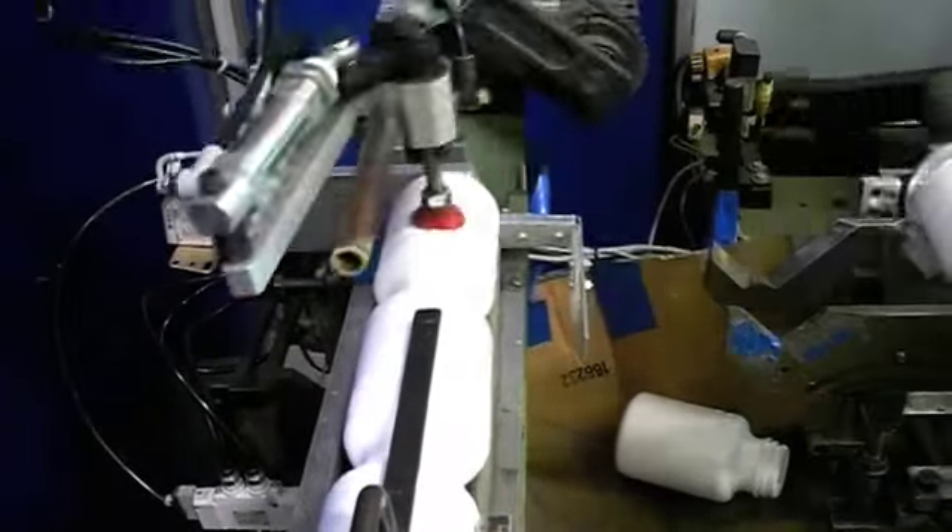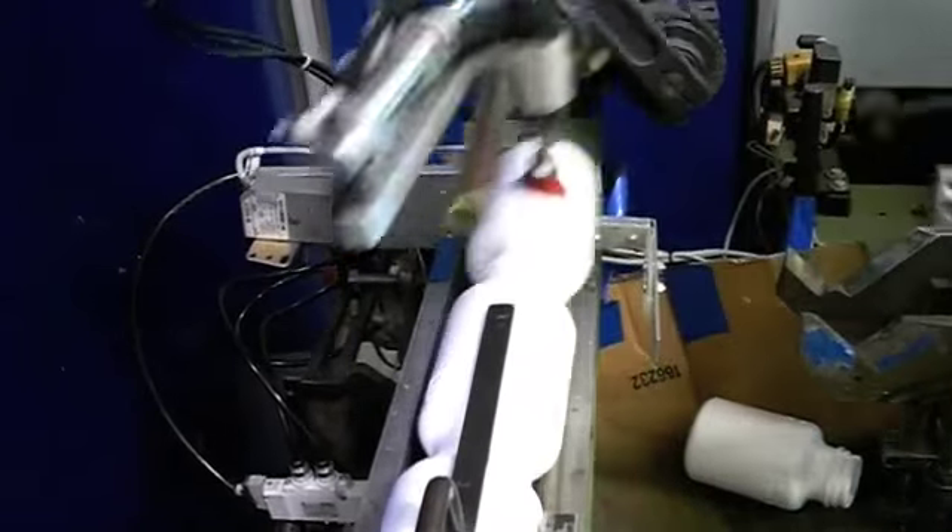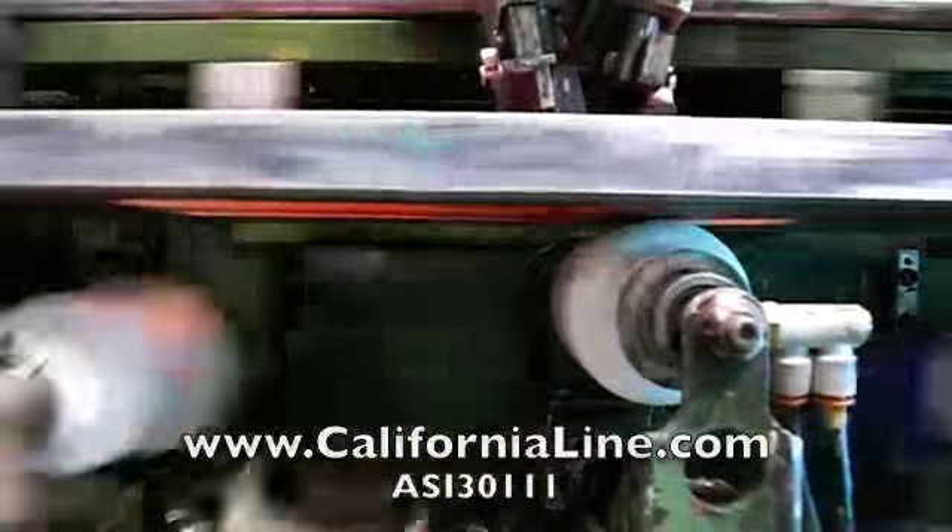At this point they are lifted onto the precision alignment equipment. Once they are completely and totally lined up perfectly, this silk screen comes down and puts UV ink onto each individual bottle.